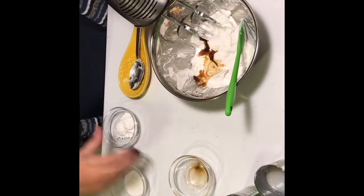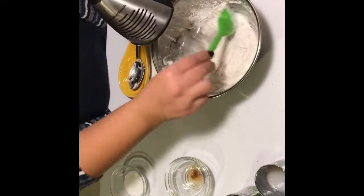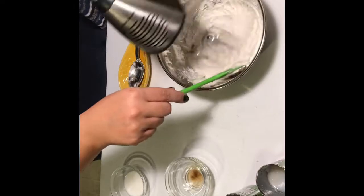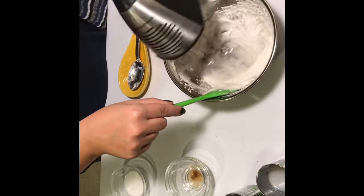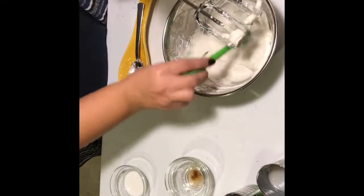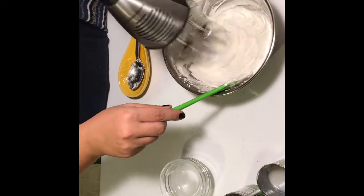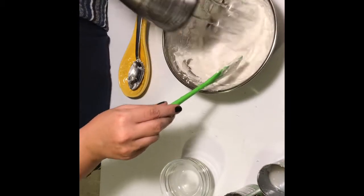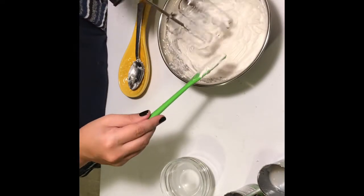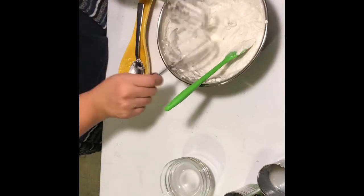Once it's all whipped, add one teaspoon of vanilla and three tablespoons of organic powdered sugar, then whip those in. It'll get a little thicker — not quite frosting, not quite whipped cream, just a lovely coconut whipped cream. Scrape down the sides, mix well, and add one tablespoon of non-dairy half-and-half. I use a coconut creamer from Trader Joe's for about $1.99. Make sure you scrape everything off the blades because we're getting ready to plate.